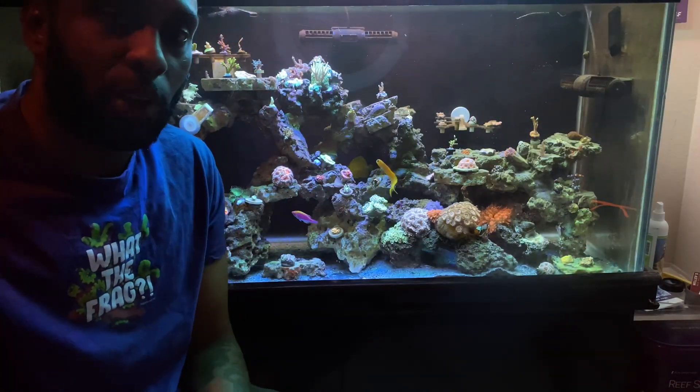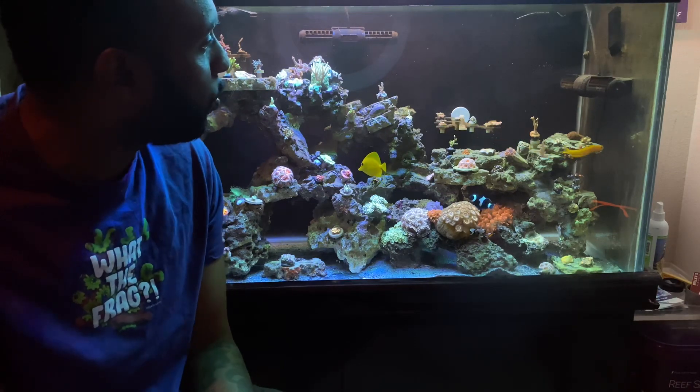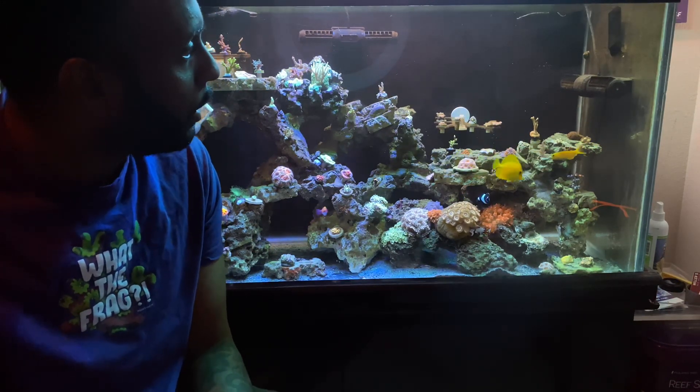Hey, what's up everyone, thanks for checking out the channel again. This is Shane from Sky High Reef and I just wanted to come in this week and give you a different type of update video on my tank.